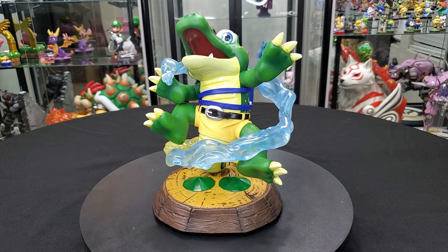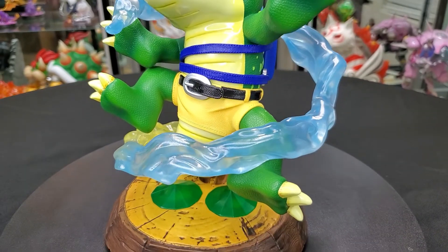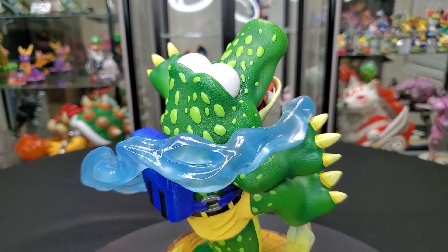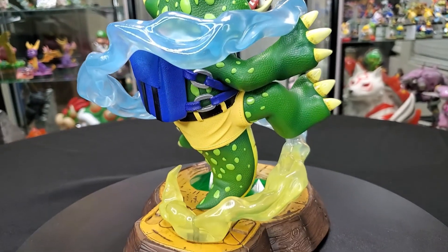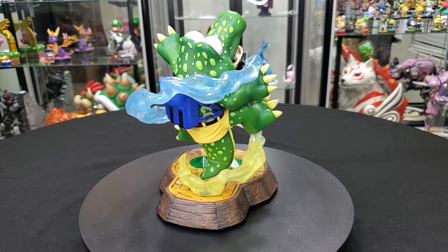They completely knocked it out of the park with this one. I love things that aren't static, that have more dimension to them. This pose really does look like he just finished transforming and he's about to hit the ground and he's just super happy. I absolutely love it.